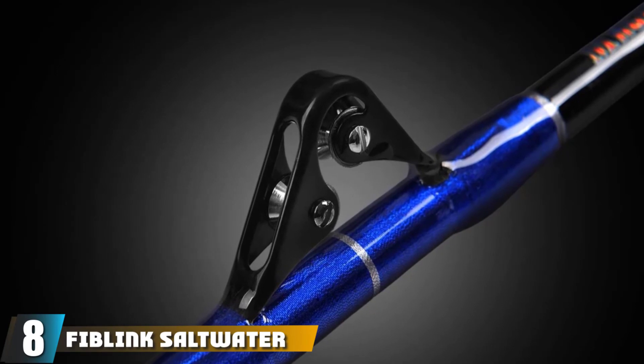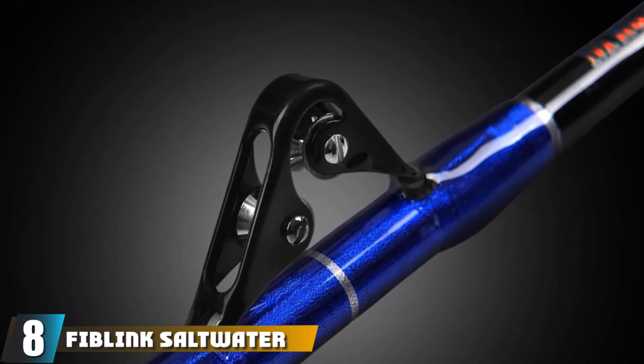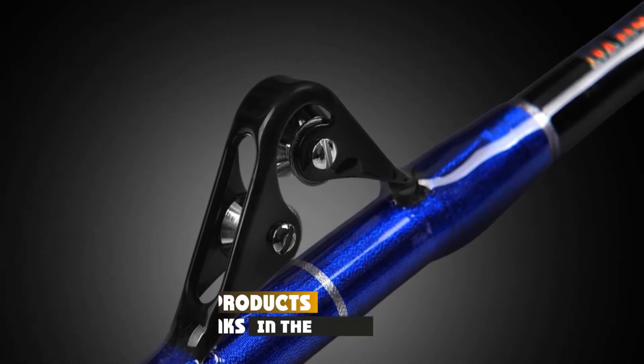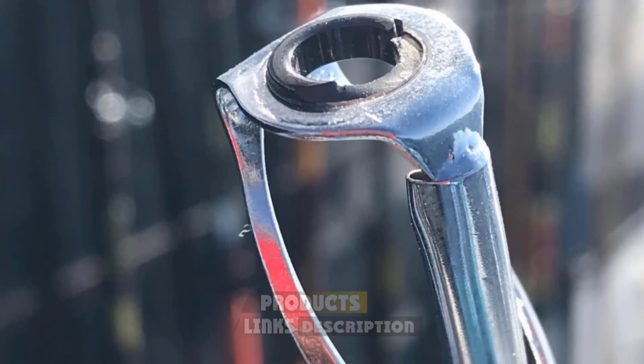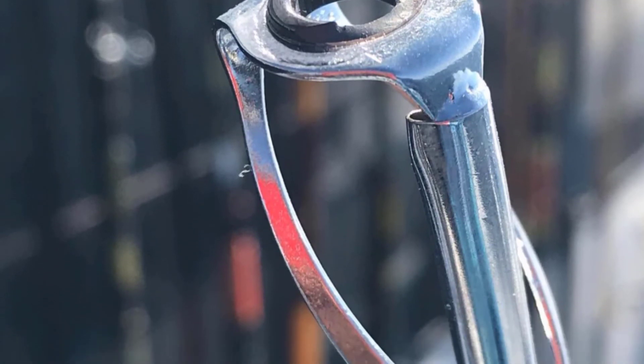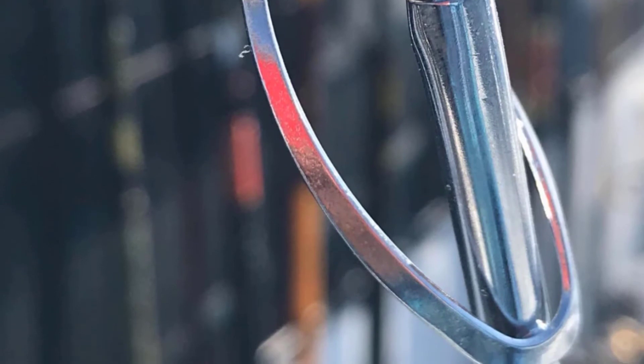The number 8 position is held by the Fiblink Saltwater Offshore Extra Heavy 2-Piece. This heavy-duty fiberglass rod is extremely durable and reliable. It features guides made of stainless steel, which makes it the best fishing rod for various water bodies. It features frames that are fixed to protect the guides from annoying drag.